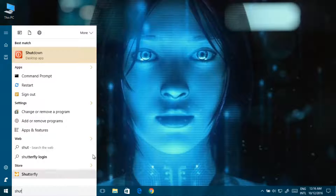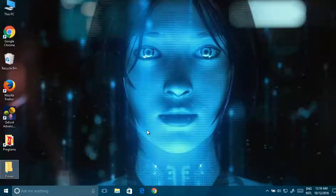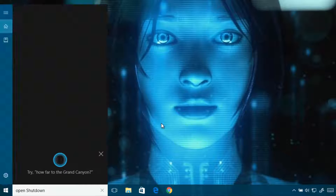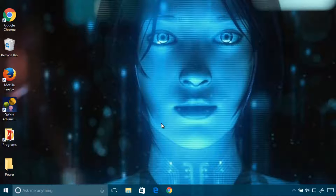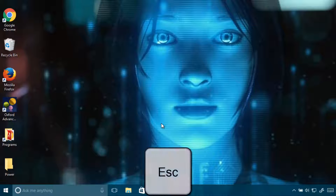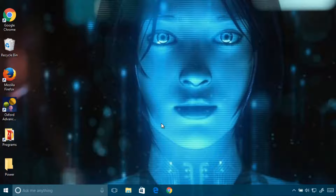Now what you have to do is say 'Hey Cortana up and shut down' and press the ESC key. Do this process 10 to 20 times: 'Hey Cortana up and shut down.'